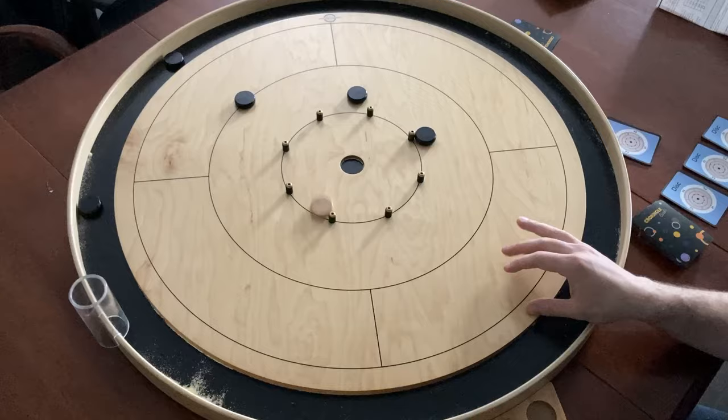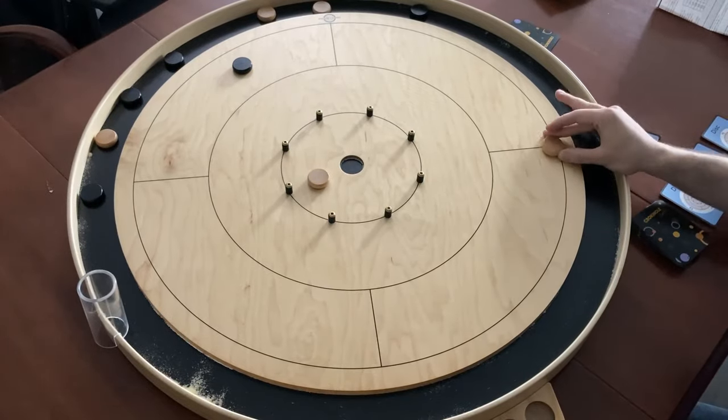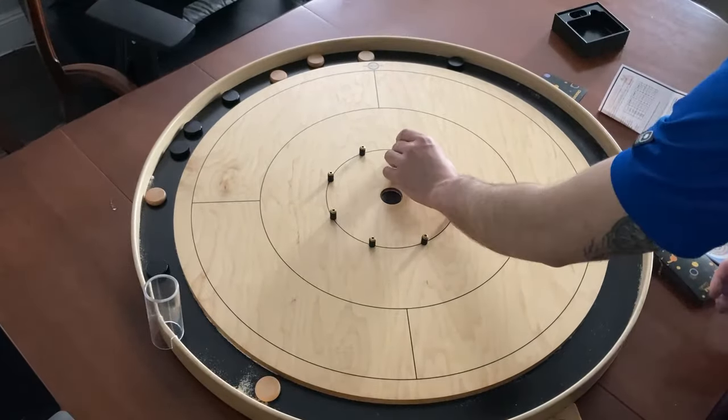Then you repeat: follow the instructions on the card and try to take out the opponent's discs. If you do that and score an open 20, you win.